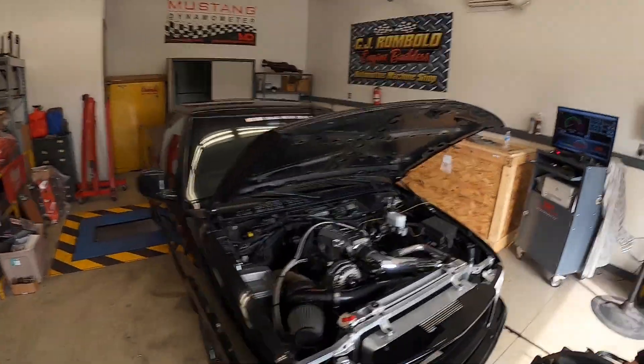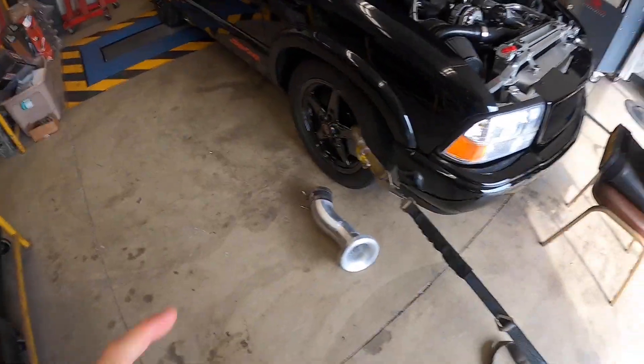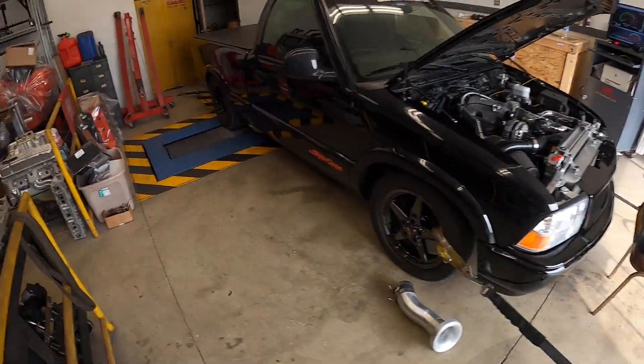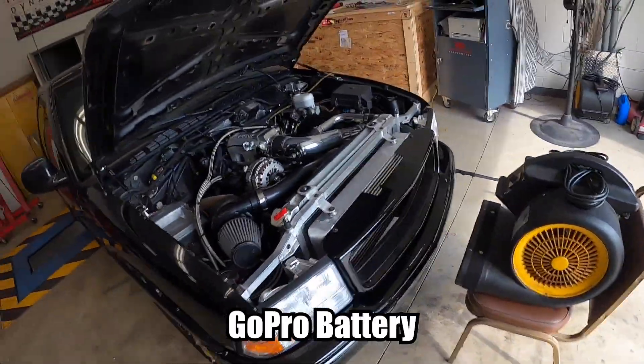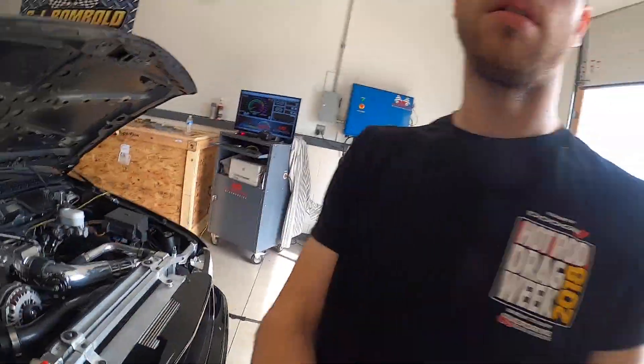All right, we made it. We're here on the dyno, got it strapped down. Got to swap out my velocity stack for the headlight and then see what this thing puts down. My battery is low so I'm not sure how many pulls I'm going to get, but I'll update you guys after a couple pulls. I'll try to get the boost the same as what I was running the previous time and then maybe turn it up some. Stay tuned.